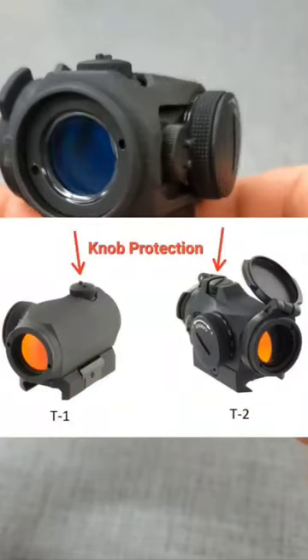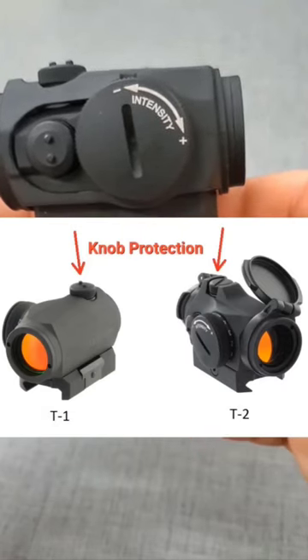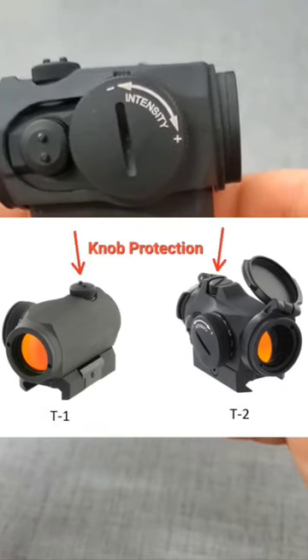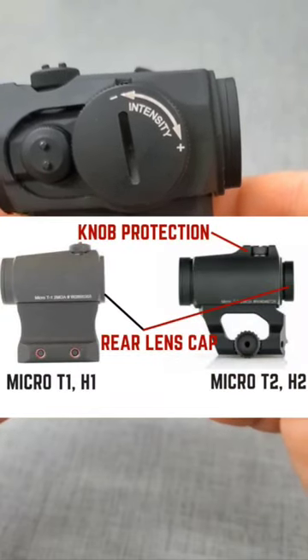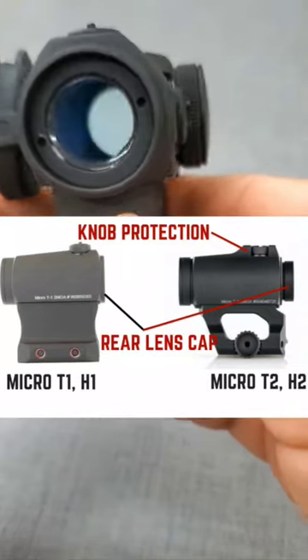The H1 and T1 models have exposed turret caps and a bluish tint to the glass. They don't have flip caps and are subject to possible dot distortion under magnification. Meanwhile, the H2 and T2 models have turret caps that are protected, have a more natural hue to the lens, have a smoother brightness knob, and have flip caps.